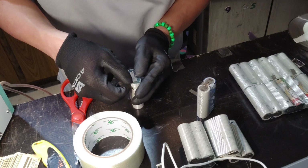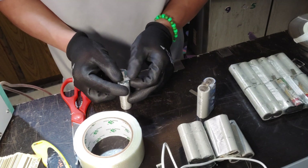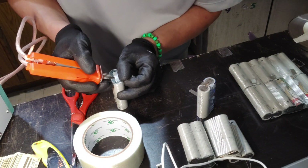Now go ahead and do the positive side first — I'm gonna do the positive side first. Just do one side, so I'm gonna go ahead and spot weld this side.